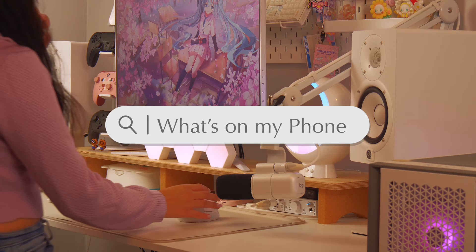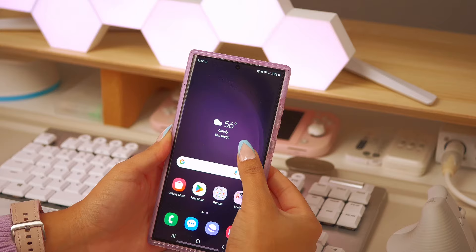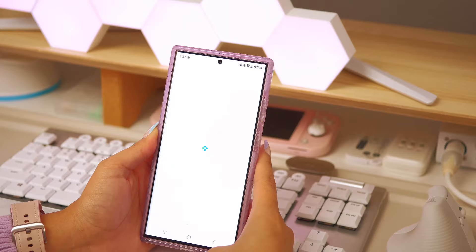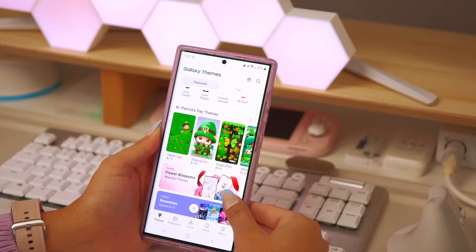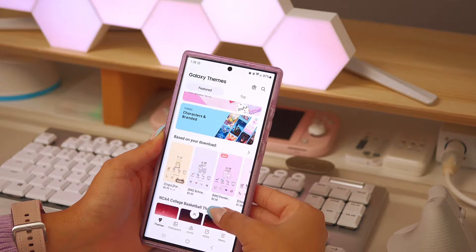Welcome back to my channel, thank you so much for tuning into today's video. Today I'll be showing you the first five things I do on any new Galaxy device that I get. I start off by installing a new theme on my phone because that really personalizes it and gives it my own personal touch. There are so many different options on the Galaxy Theme Store and I just love this feature.